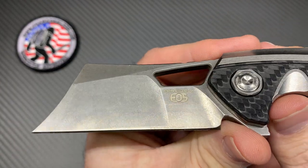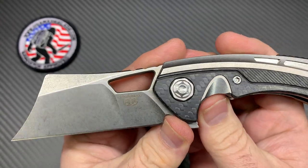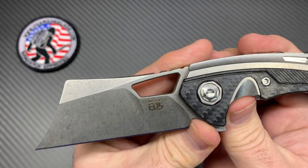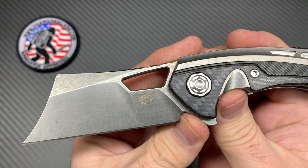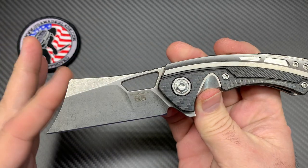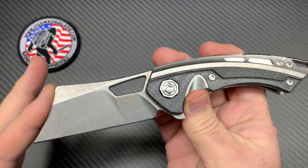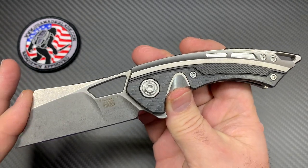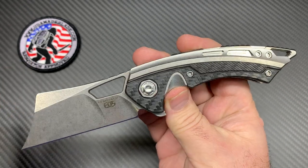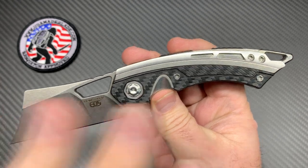This particular one has S30V, but they make different blade steels — go to USA Made Blade and there's a handful on their website with all different kinds of blade steels. I've seen S90V, 60, and all different types. They range in different prices. This knife starts right around $550 — full USA-made custom, or production slash mid-tech, whatever you want to call it.